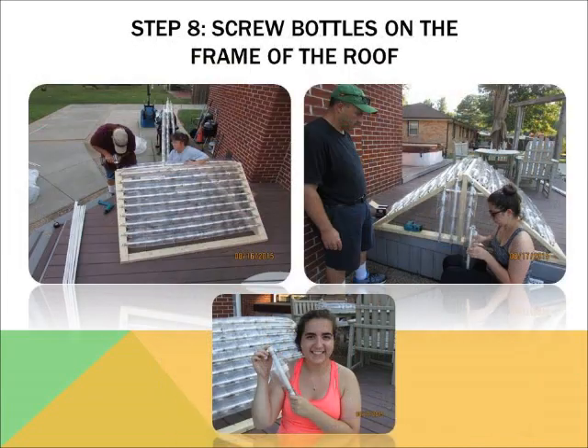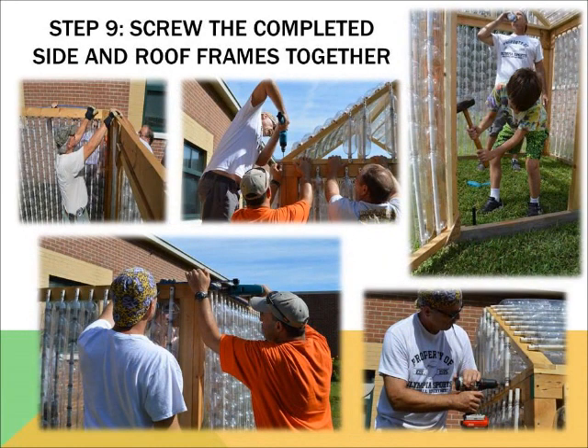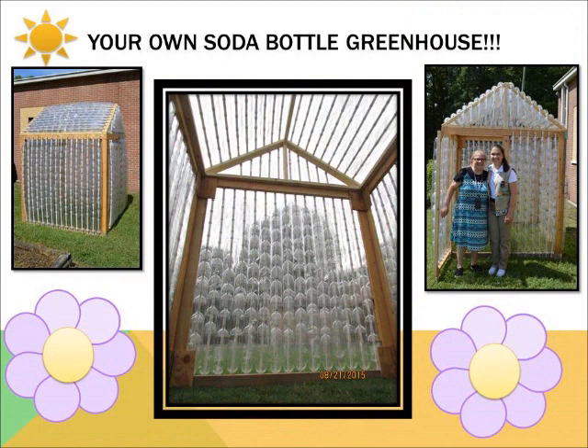Step eight is to screw the small bottled pipes onto the frame of the roof. What is neat about this greenhouse is that any single rod of PVC pipe with the bottles can be easily screwed off. This allows any damaged bottle to be replaced without taking the whole project apart, which furthers the use of the greenhouse. Step nine is the final production of the greenhouse — you screw all of the completed frames with soda bottles together, and voila! You have a soda bottle greenhouse.